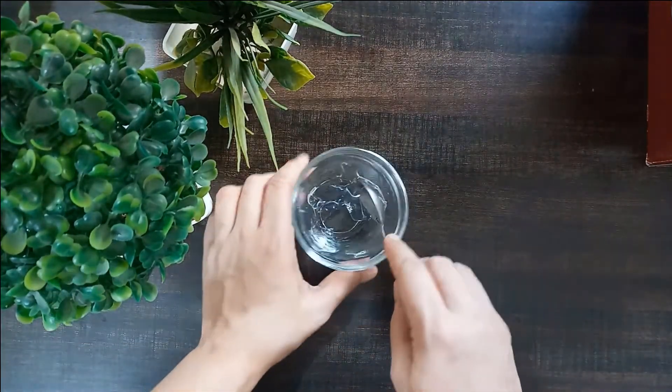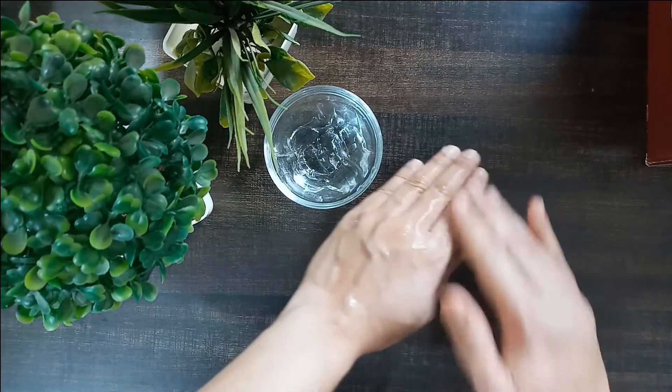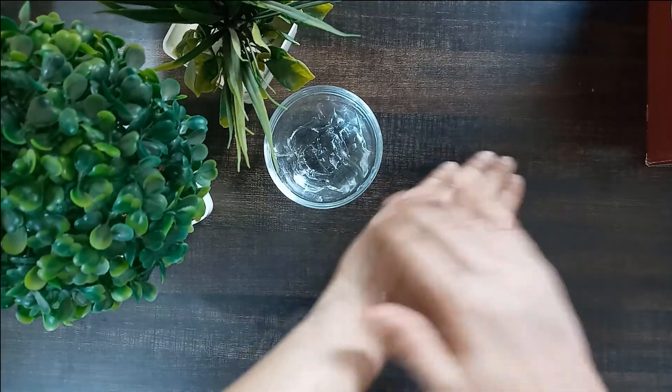Apply and massage the aloe vera gel gently on your face. Let it sit for 10 minutes and wash it off with water. Use it on your open pores daily — consequently, your pores will be shrunk day by day.